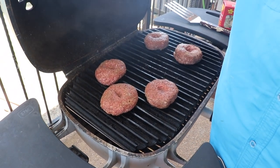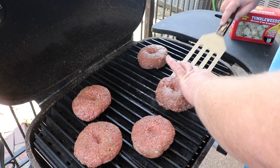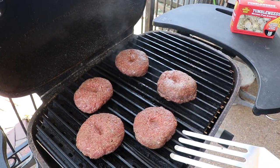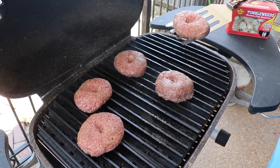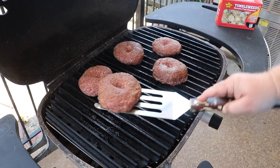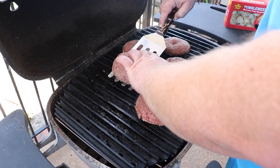Burgers have been cooking about three minutes. I'm going to give them just a little twist here to give us some grill marks on them — you don't have to do this, it's really just for presentation. It also kind of moves them around and lets them cook evenly in the different zones of the grill. I'm not mashing them or anything, just turning them.